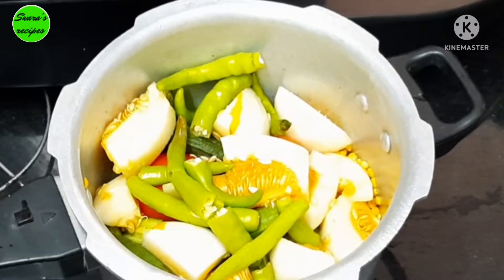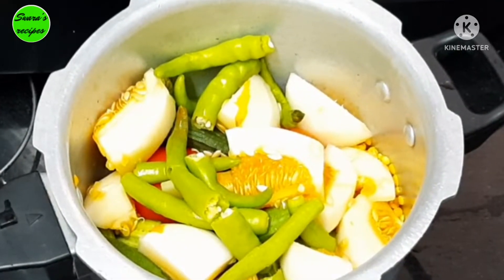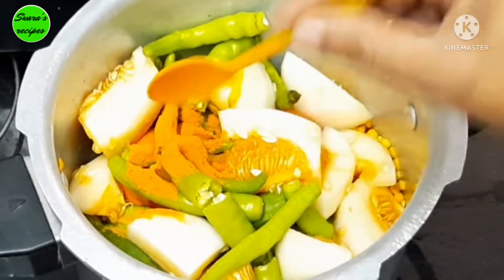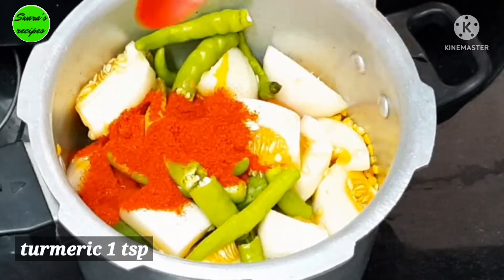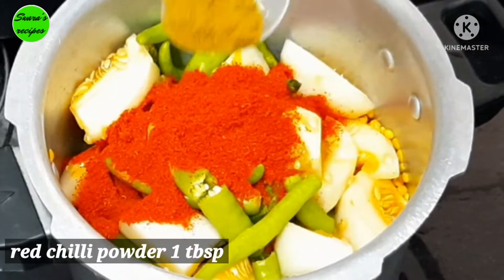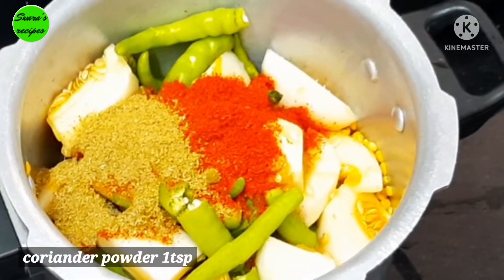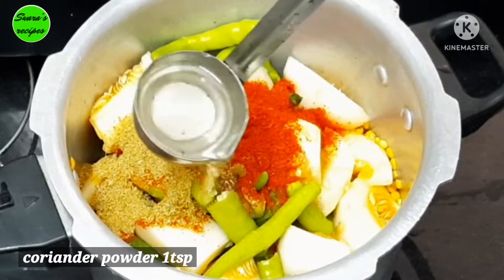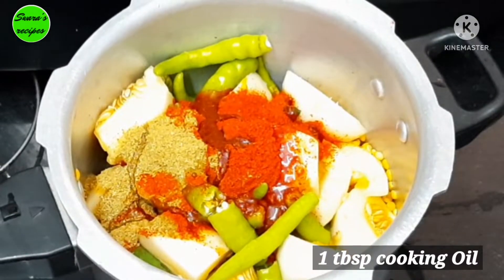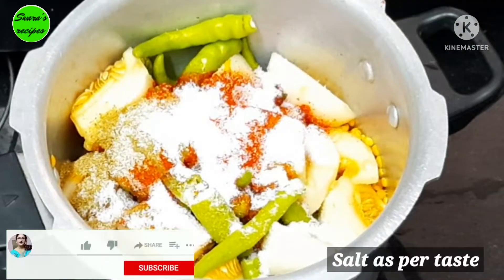We will cook in a separate pan. 1 teaspoon of salt. 1 tablespoon of salt. We will cook the pan. I'll add some salt again.